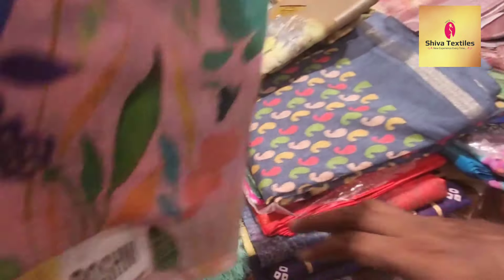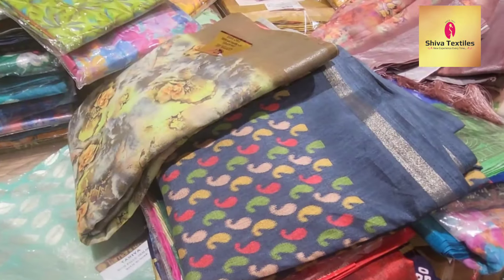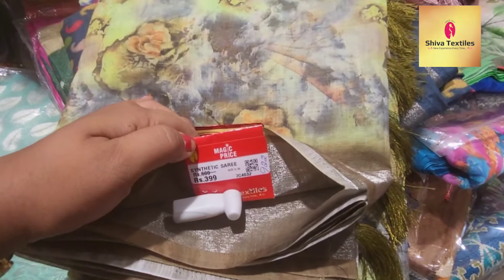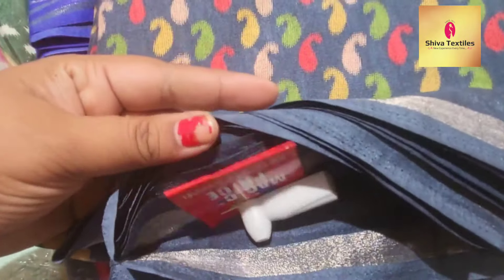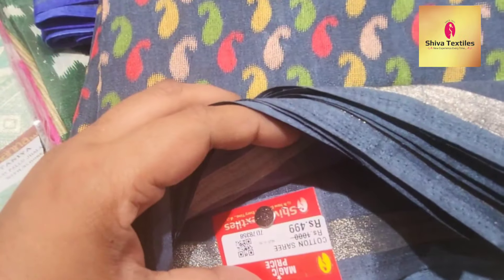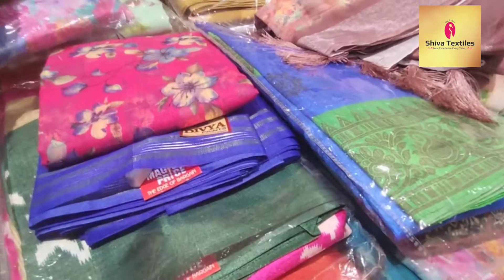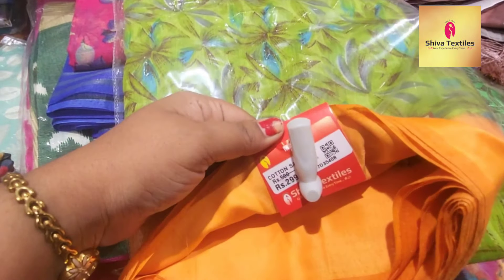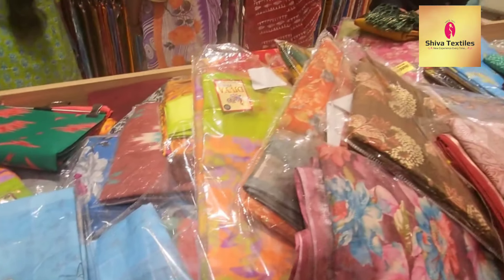This is ₹280 for the collection. This is ₹399 for the collection. In the next section, there are cotton sarees — two different cotton sarees. If you want to watch it, you can. This is ₹499. You can watch it and buy it. This will be a very good price.